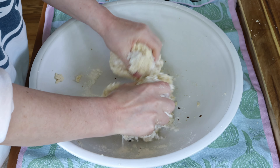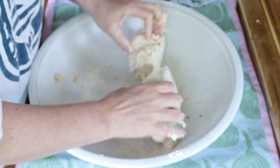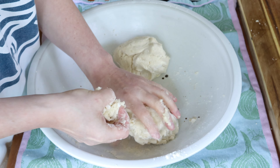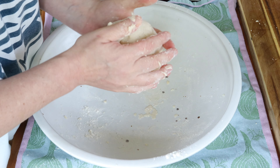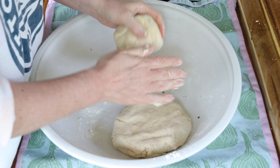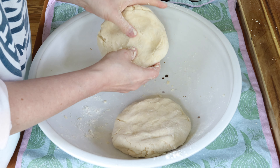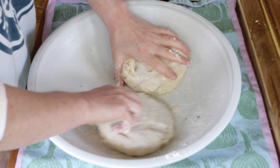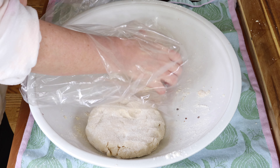Now that the crust is starting to form a ball, I'm dividing this into two balls and then forming them into disc shapes. I'm wrapping these both up in plastic bags, putting one in the fridge until I'm ready to make the pie, and freezing the other one for the next time I decide to do a pie recipe.